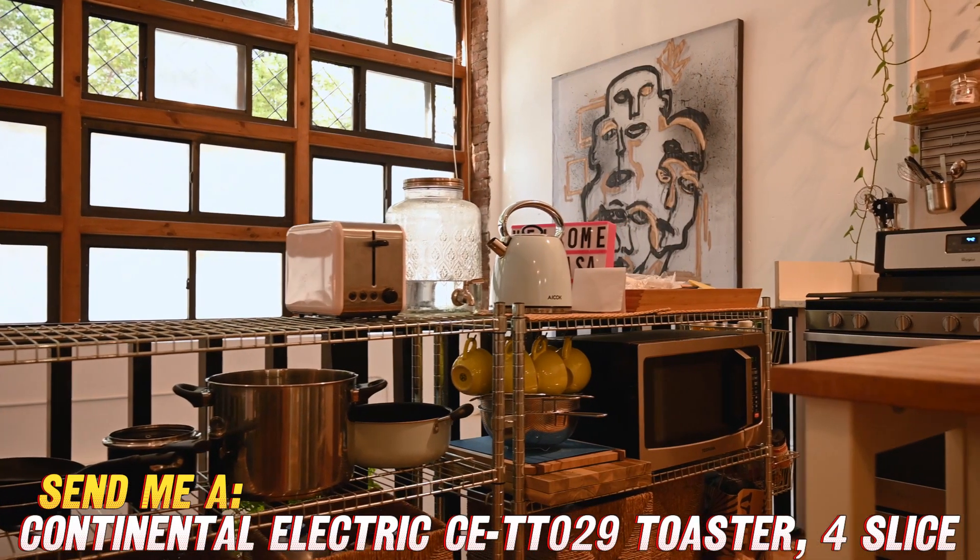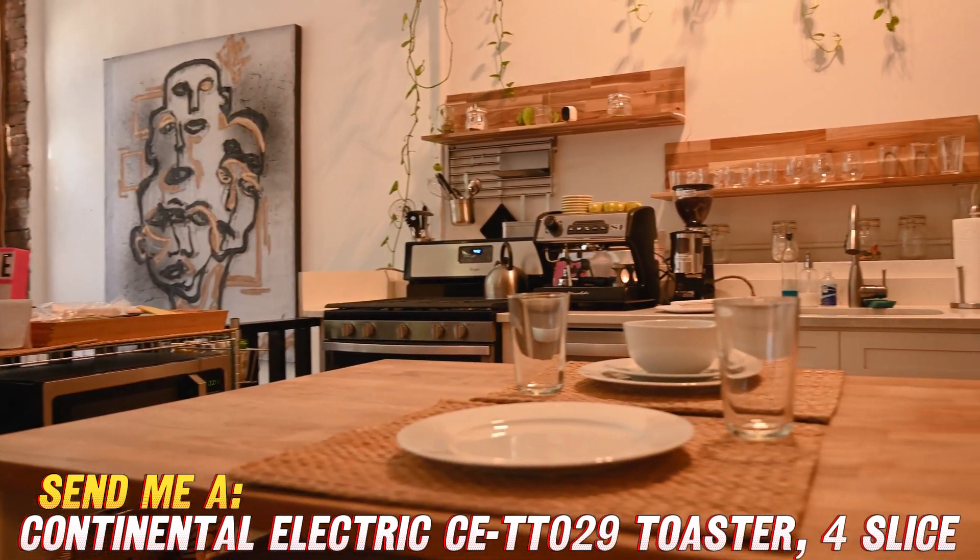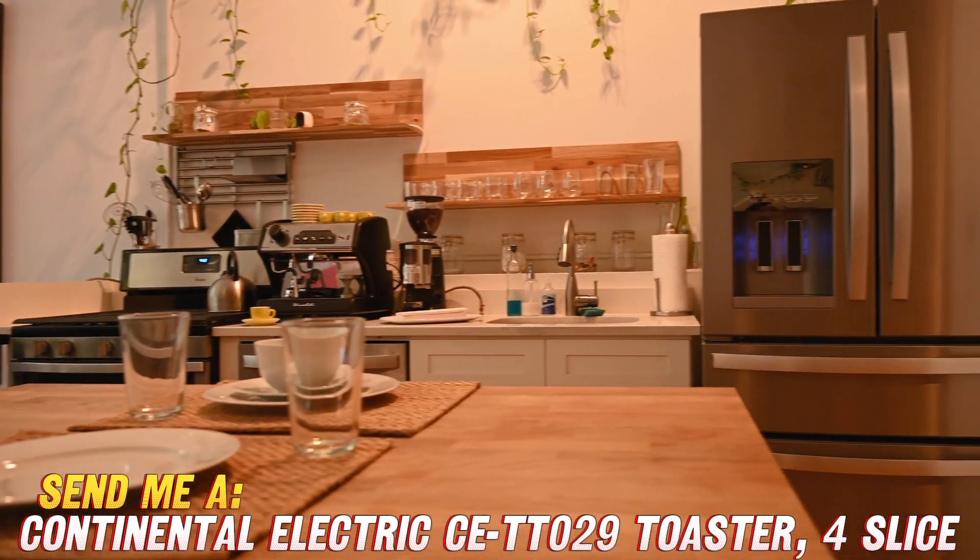There are also functions specifically for frozen items and reheating, as well as a convenient cancel button if you change your mind. Nobody likes cold toast, right?